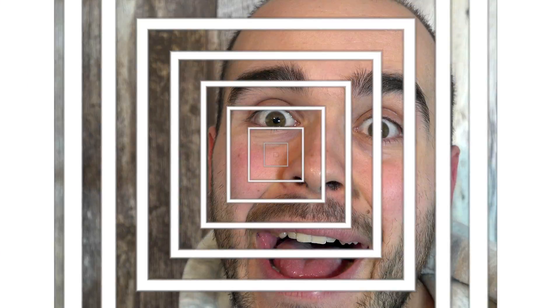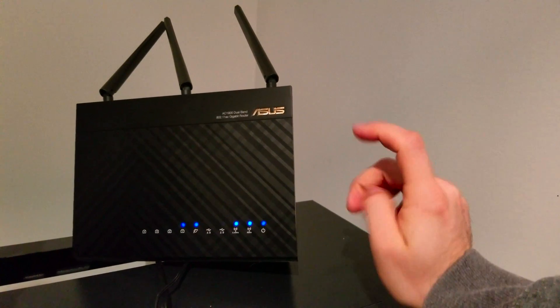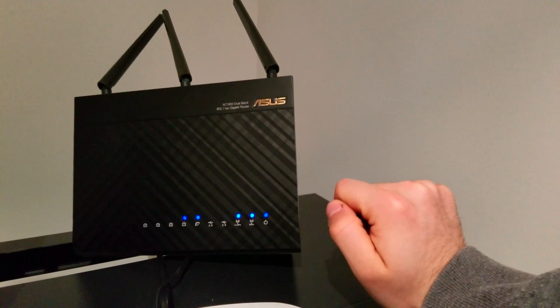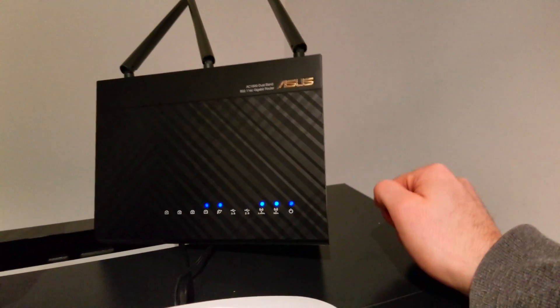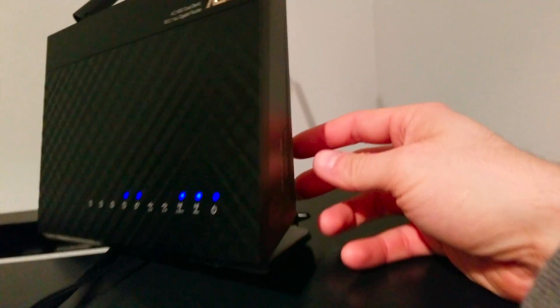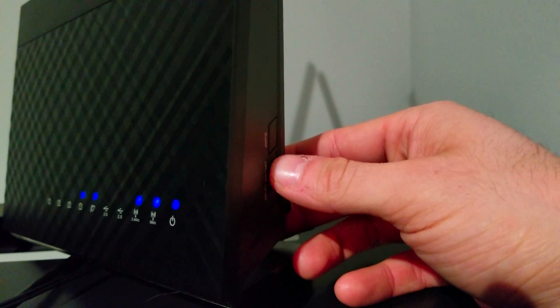How to disable Wi-Fi on Asus routers. If you try to disable the Wi-Fi on this router, don't try to go on the web page — you will lose your time. Just go on the side here and you'll see a Wi-Fi button on and off. Just press it.